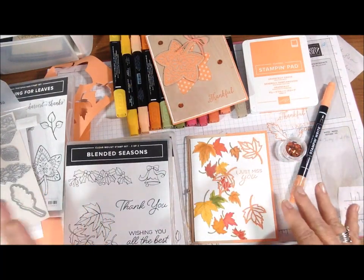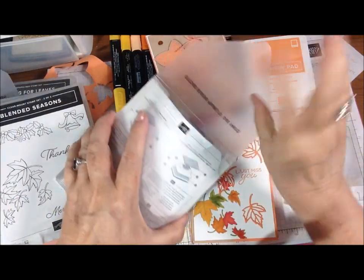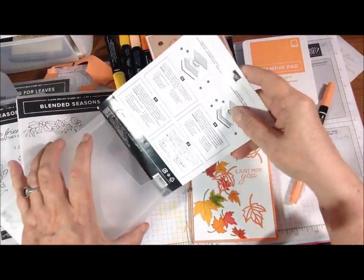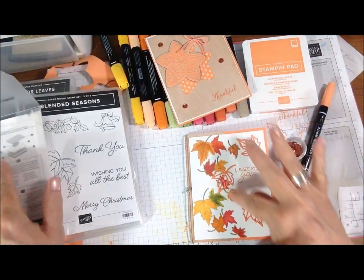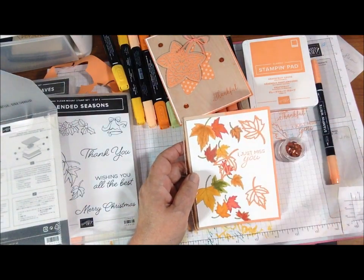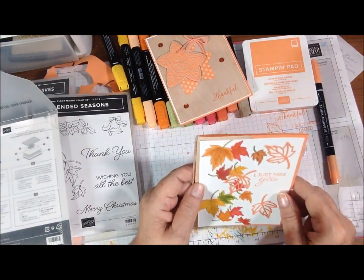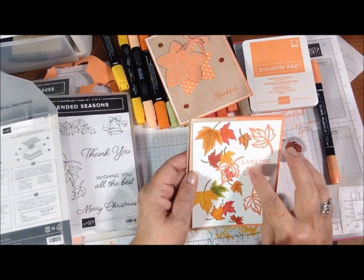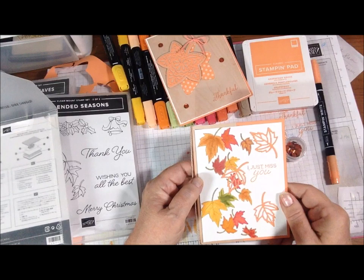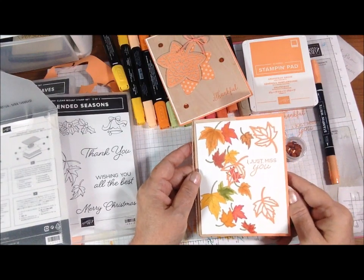Anyway, I tried my hand at blending a little bit. I used the one leaf that's in the Stitched Seasons framelits — this right here — and I cut it out actually four times. Three are on here, and this one I overlaid over the colored leaves because I thought it gave it a pop and gave it dimension in front of those leaves. So I just have them tumbling down around the 'I Just Miss You.' I got a little dotted line under the I and part of the 'just' — I wasn't real happy with that. But I thought I did okay on the coloring, not perfect. I tried to make it look multi-tone on some of the leaves, but I think it's pretty.